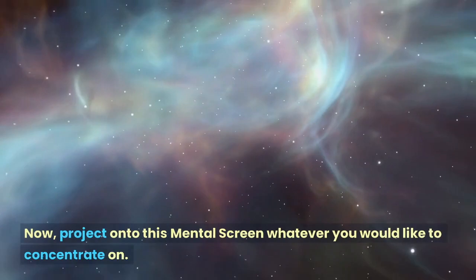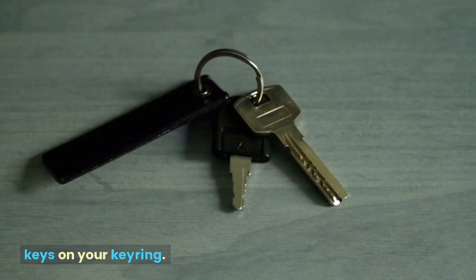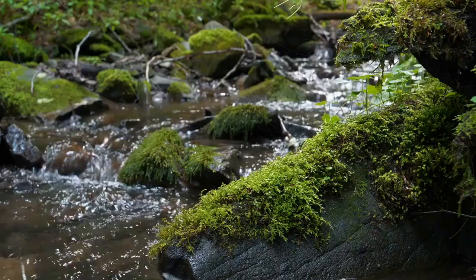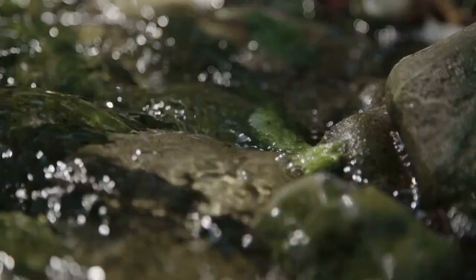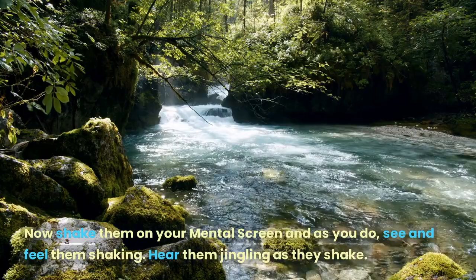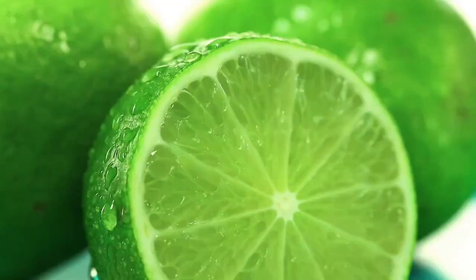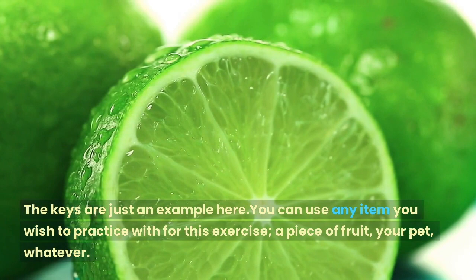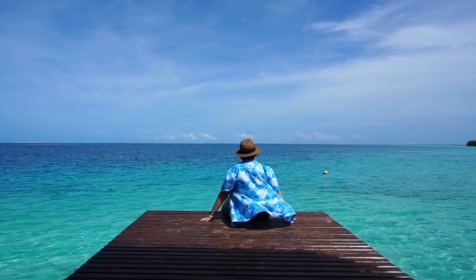Project onto this mental screen whatever you would like to concentrate on. Start out with something simple, like your keys on your key ring. See your keys on your mental screen. Notice the specific colors of each key on the ring. Notice the basic shapes of each key as specifically as you can. Now see them moving and turning around, or even upside down. Shake them on your mental screen, and as you do, see and feel them shaking. Hear them jingling as they shake. You can use any item you wish — a piece of fruit, your pet, whatever. The goal is to project something on the screen, keep your focus on it, and interact with it for as long as you can.